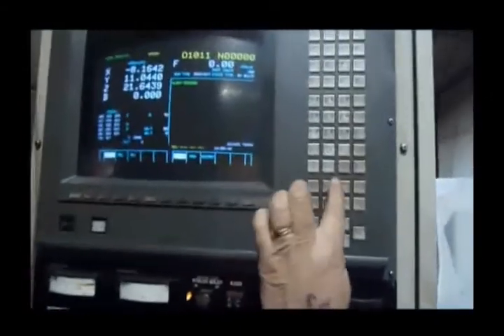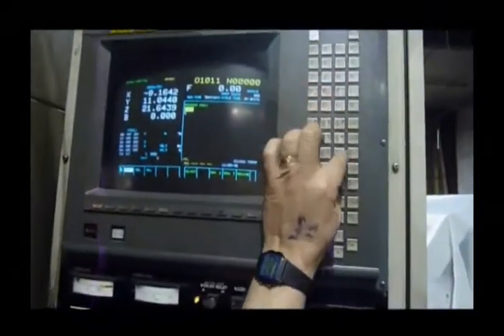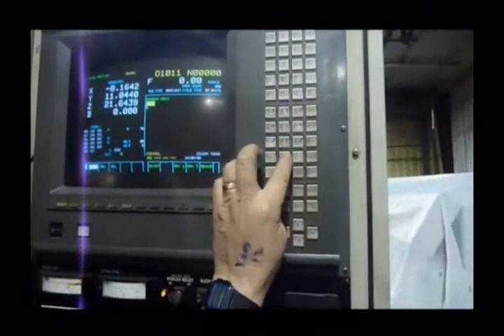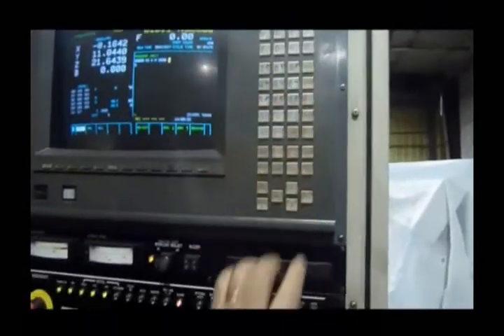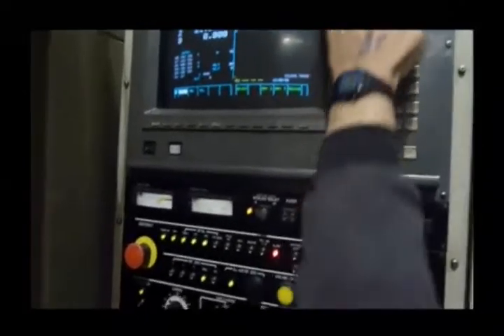Now, the spindle. That says B-axis there — does that mean it has a full fourth-axis? Yes.